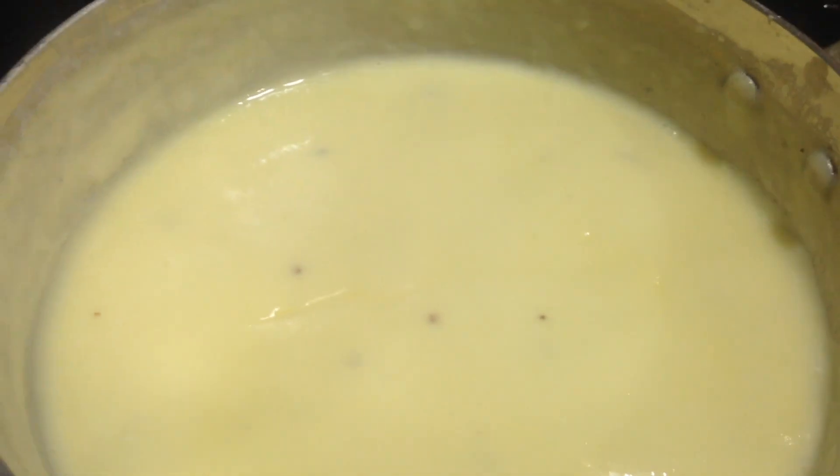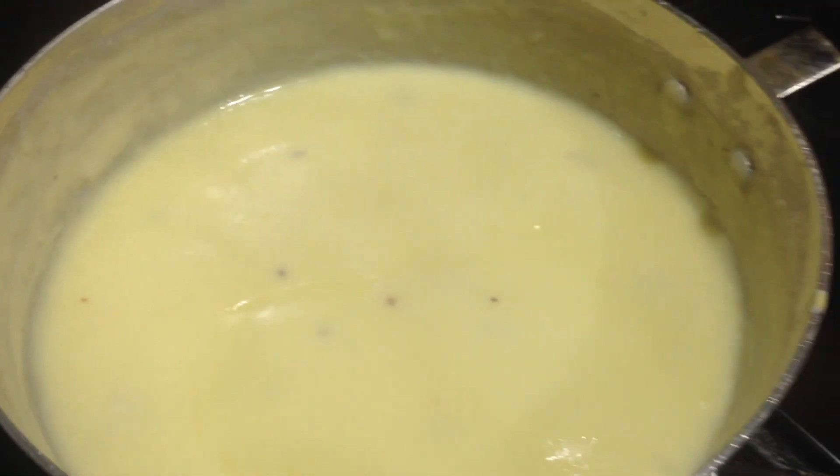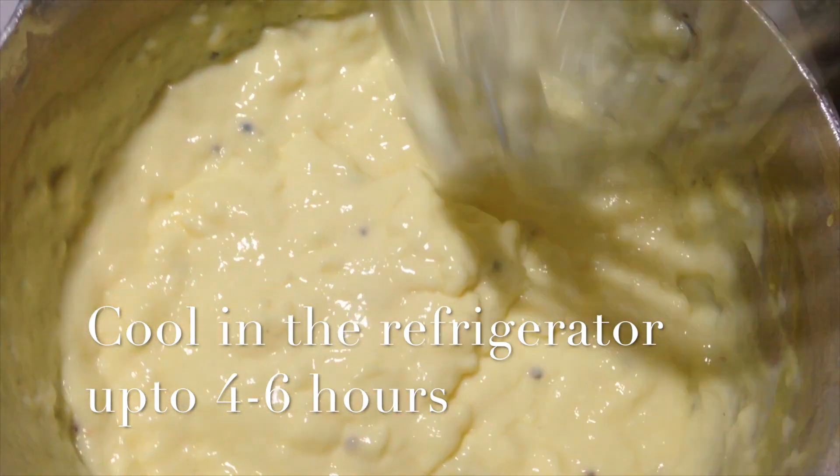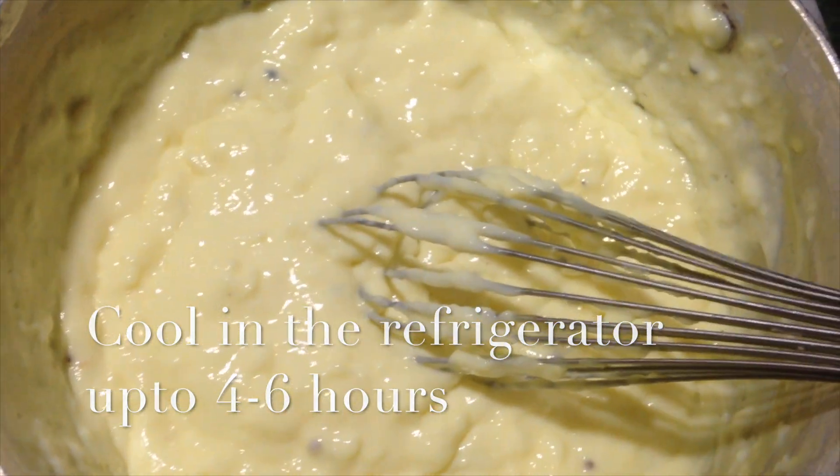Once it cools, put it in the refrigerator for four to six hours or overnight. This is what it should look like when it's done. If you see a layer forming on top, just mix that cream back in and combine everything together — this is exactly the consistency we want.